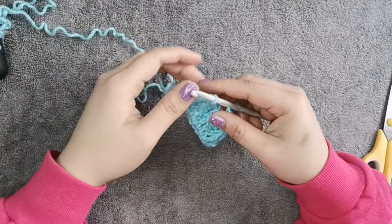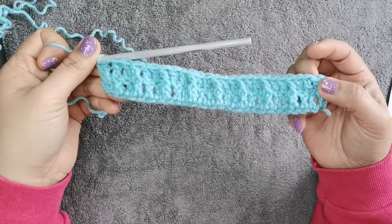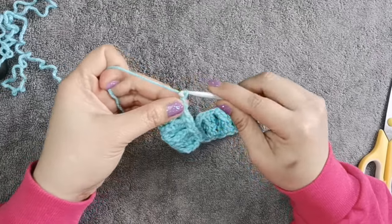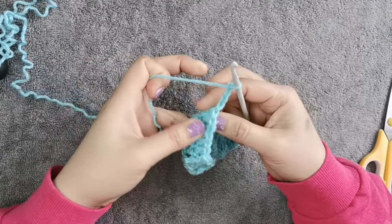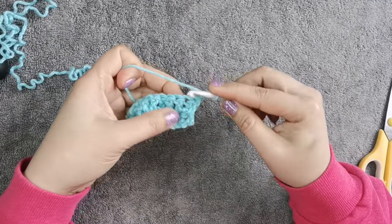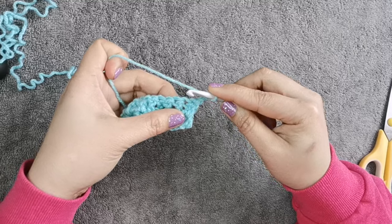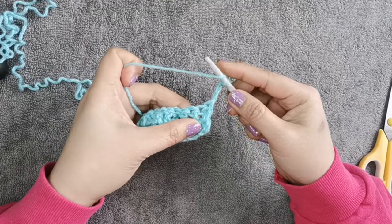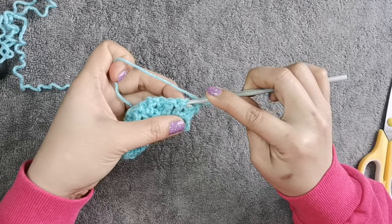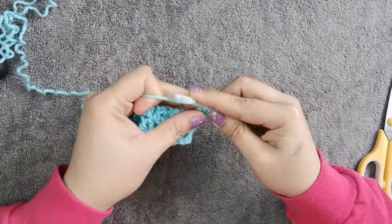Row 2 is done — this is what it looks like. Now we continue to row 3. Start with chain 3 — 1, 2, 3 — and turn your work. This time, instead of doing the same stitch as row 2, we're going to do the stitches on the opposite side. Get the yarn and skip the first one — we're going to do our double crochet on top on the opposite stitch.